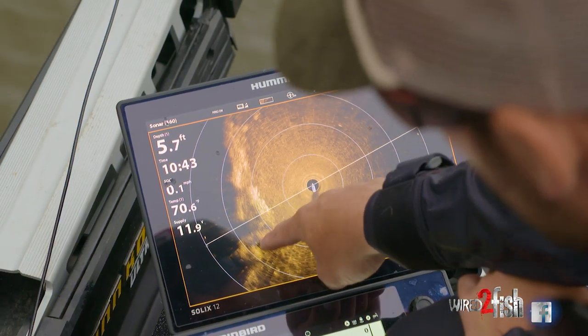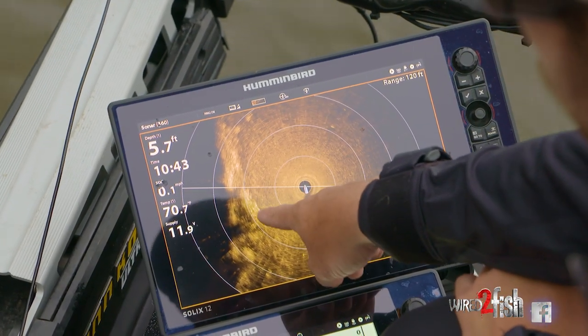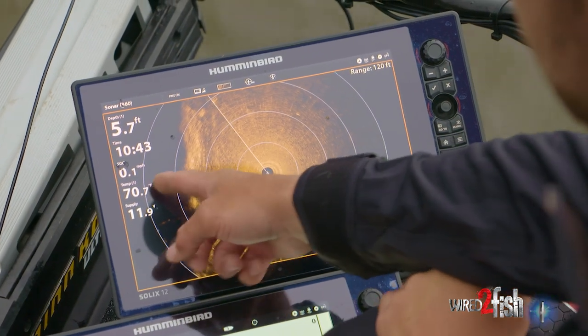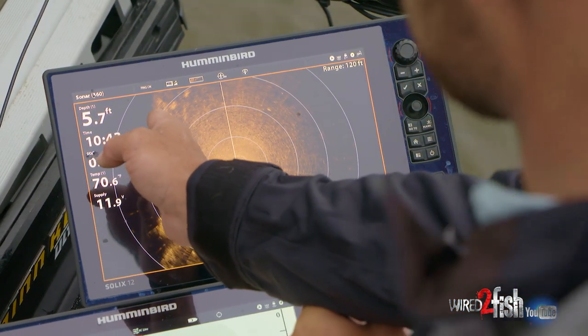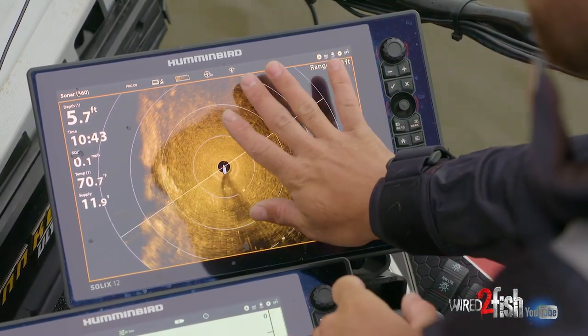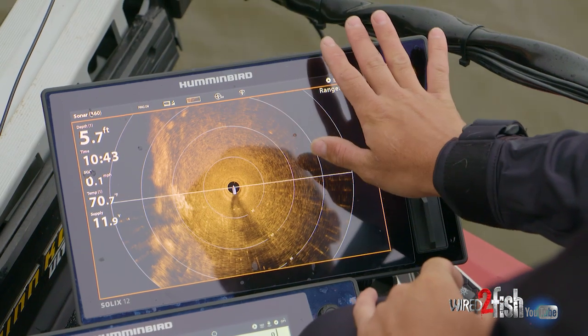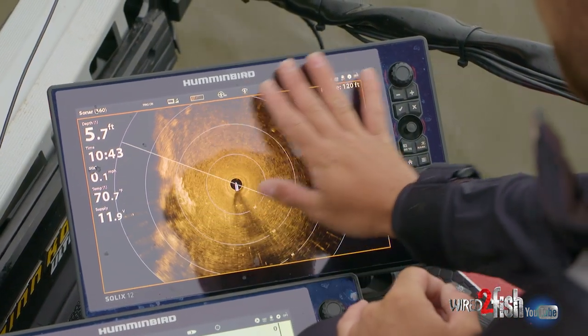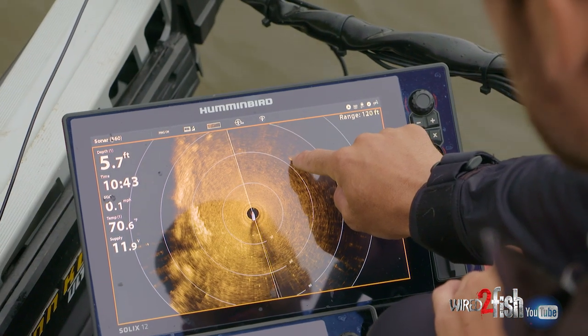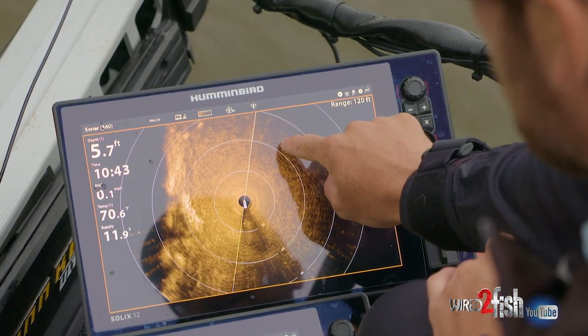You can see here, sitting still, this little grass point that comes out — we're getting a hard return here because the grass is really thick. The shadow you're seeing behind it is actually the shadow from the other side of the grass. Out here there's nothing, just a flat nothing bank coming out. But you see this one little hard spot — that's a tiny stump barely sitting up off the surface.